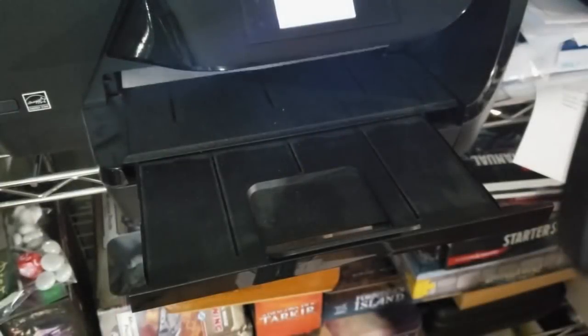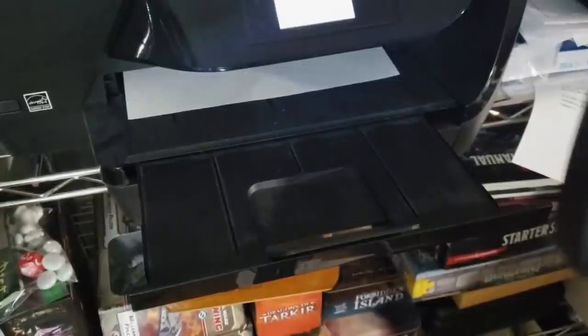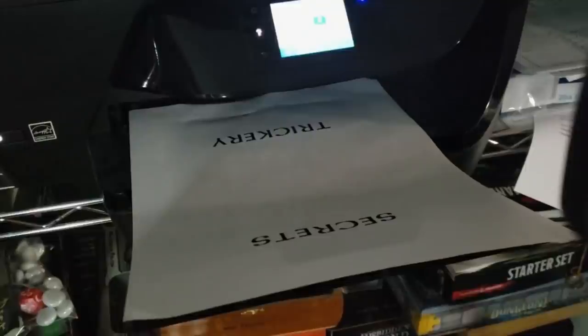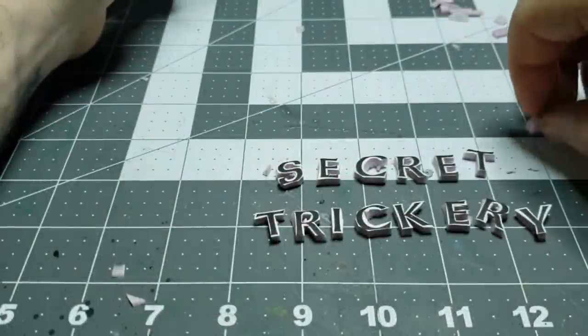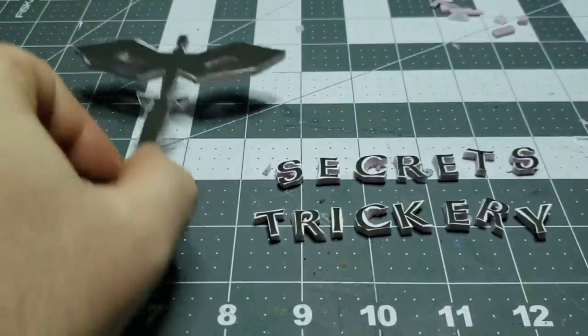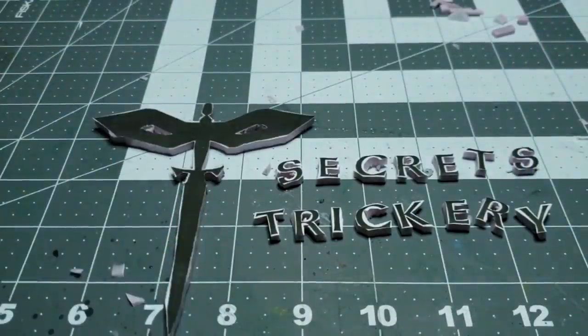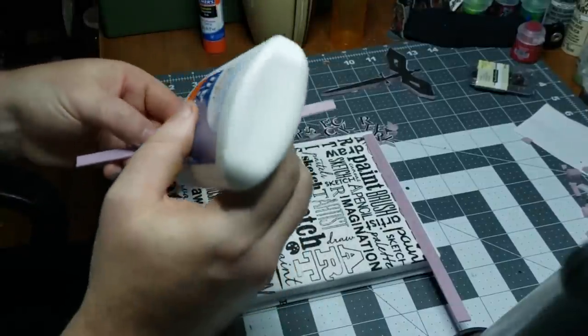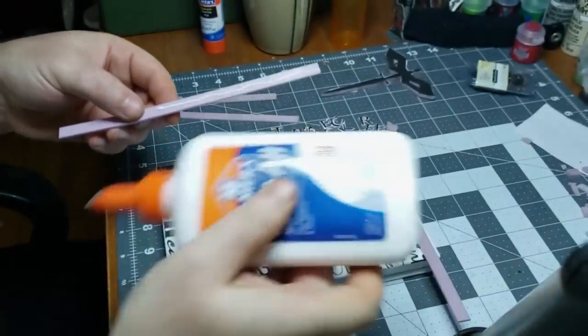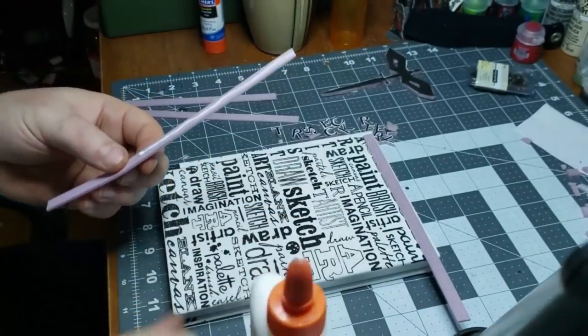First, you want to print out the sigil or design you want on the front of the page. Try to size it correctly — you can do it a ton of different ways. I did it with Photoshop but you can use pretty much anything. You want the words or design cut out of a piece of something that's kind of thick, maybe like a quarter of an inch, so you can get it raised.